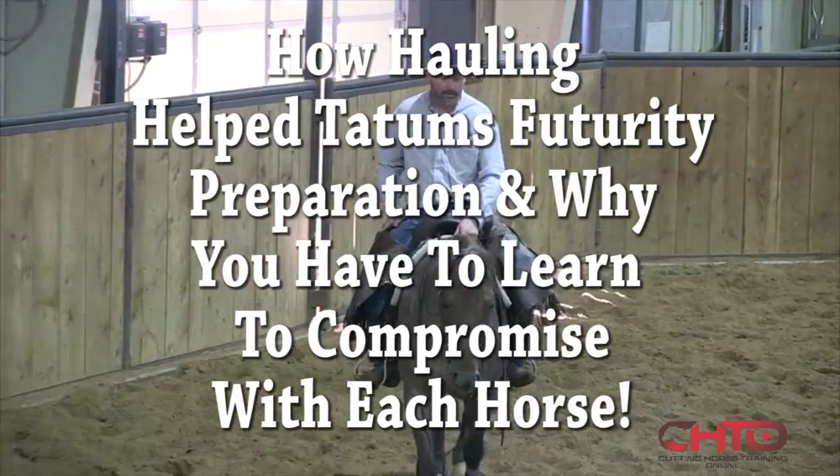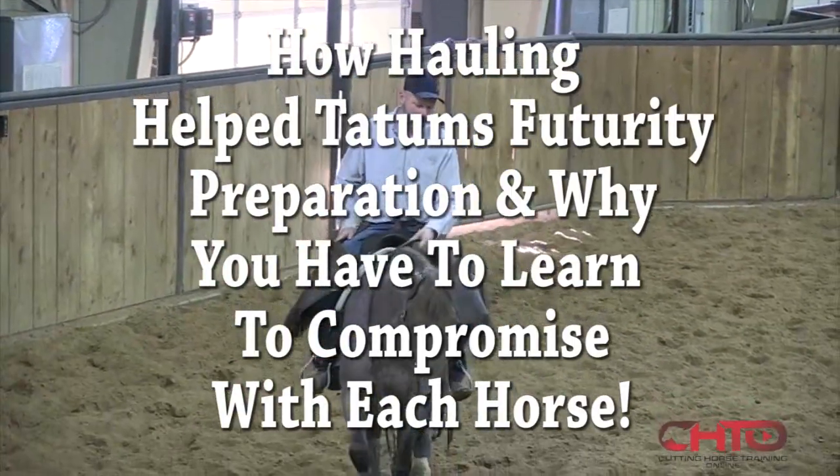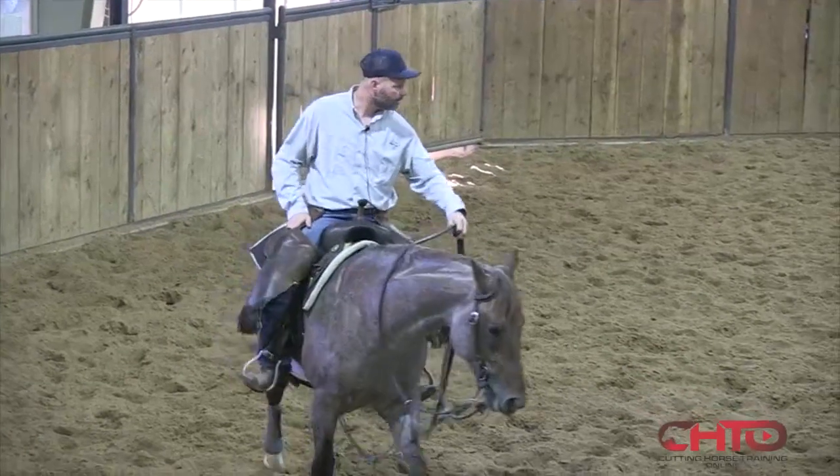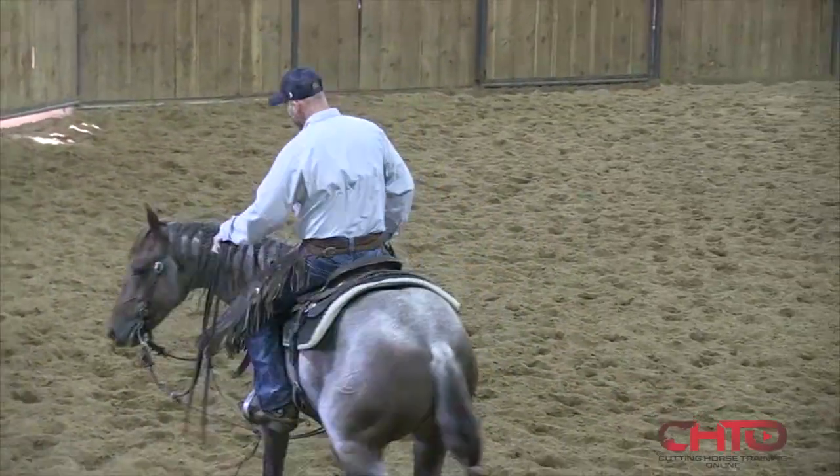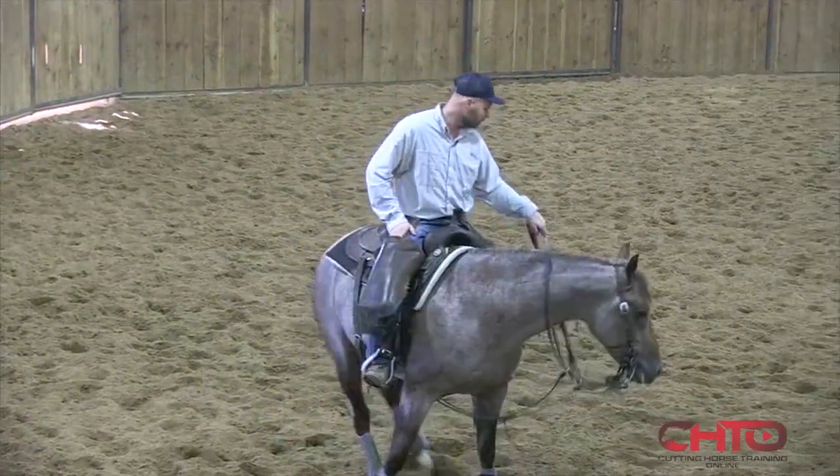This is a metallic cat stud out of Maraudet's Sly Cat. This is the other one I'm going to show at the Fraternity. Kevin Knight, which is my father-in-law, and Jeremy Barwick own this horse.